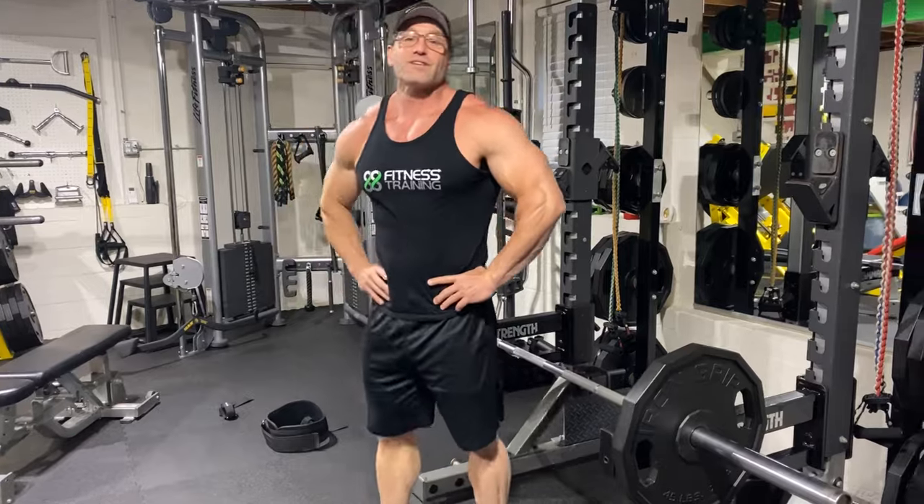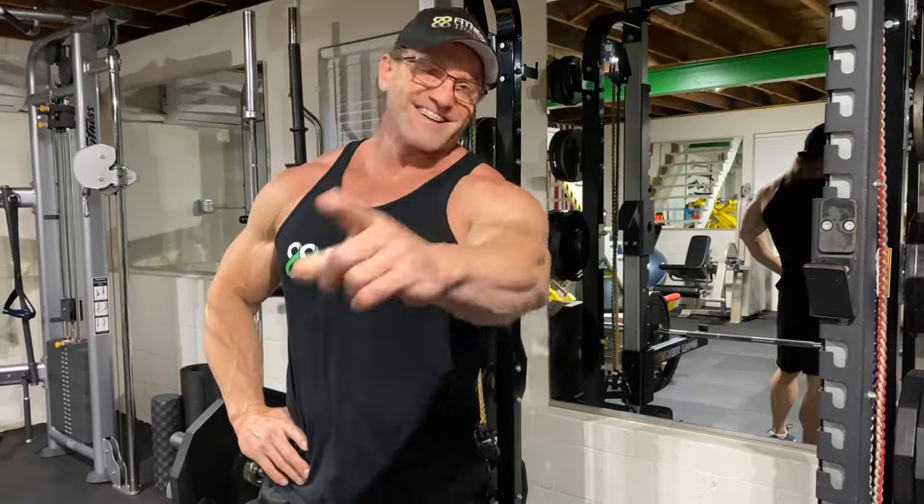For more videos like this, check out our back or shoulder playlist - not sure where you put traps. 88 Fitness, like and subscribe.